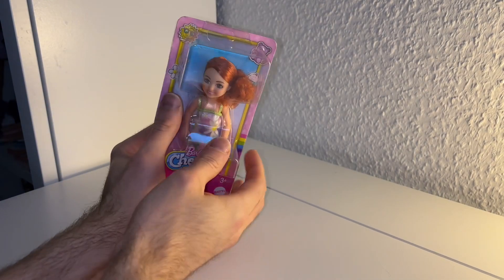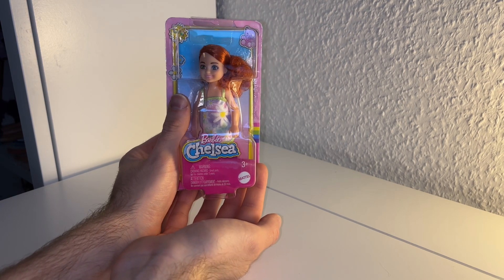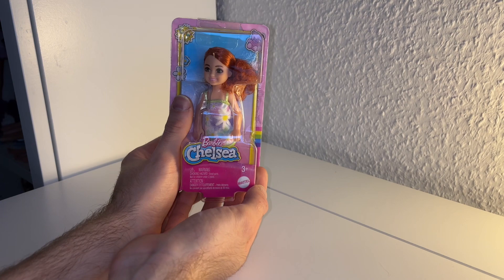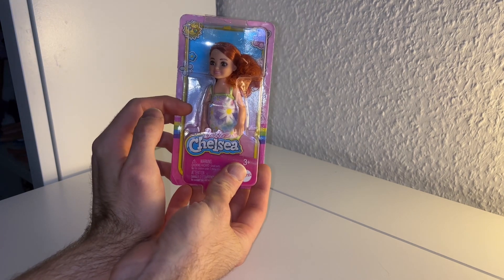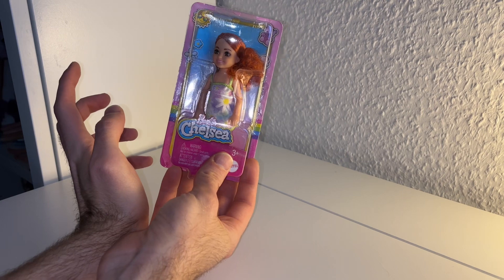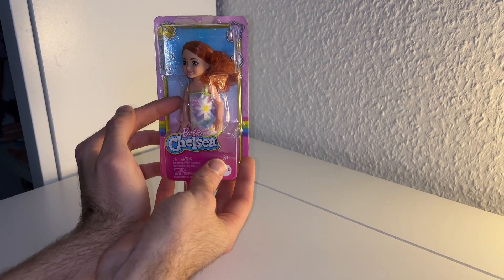Hi guys, welcome to my new video. Today I want to show you a new Chelsea doll. I know that the last few videos I only unboxed Chelsea dolls, and I'm sorry about that, but that's what I'm buying at the moment, so I guess that's fine.